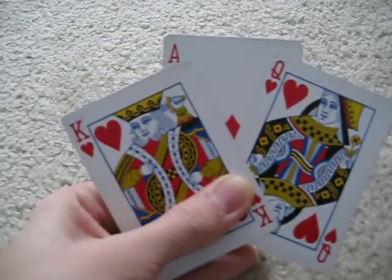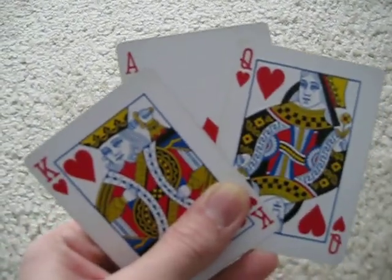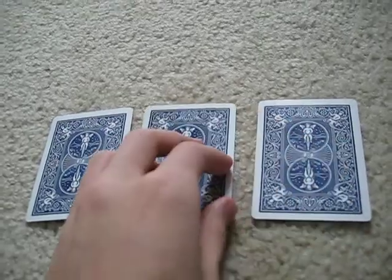There's a king and a queen of hearts, and they have captured the ace of diamonds, which is in the middle. As his punishment, they're going to convert him into a heart. So this one will be the ace, and this one will be the queen and the king.